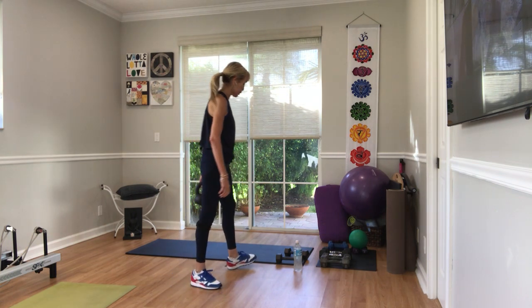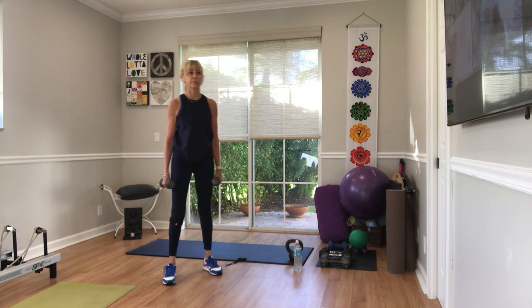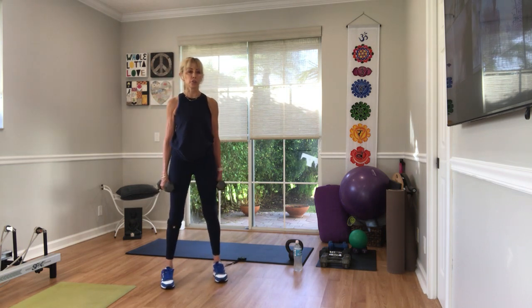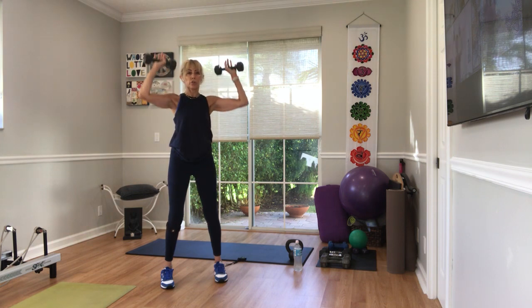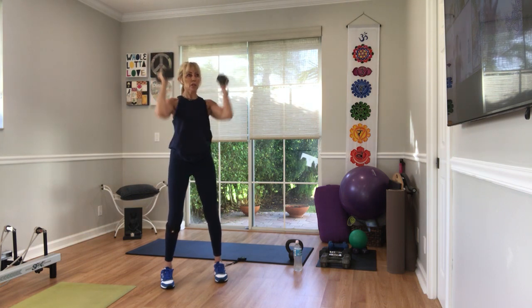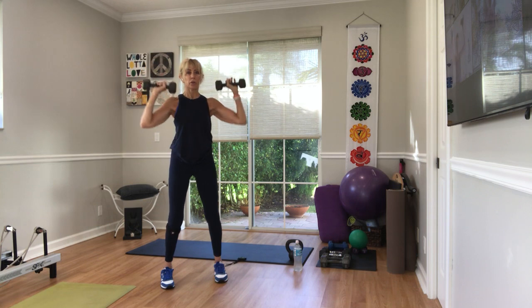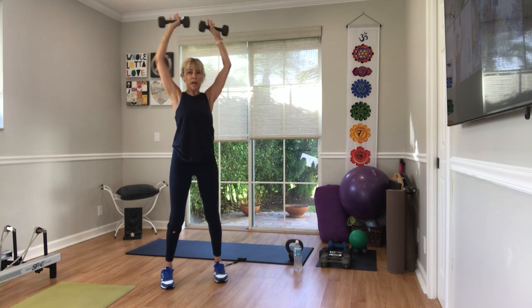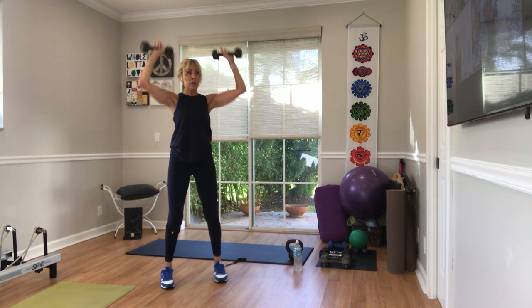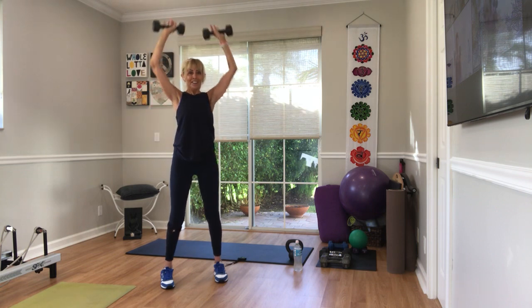Now remember we did those overhead shoulder presses — pick up a weight that you can accommodate, 15 reps. Arms rack at your shoulders in three, two, one. You choose the way you want your shoulder — palms out, palms in, or even rotate. Three, four, five. Six, seven, eight — stay at your shoulders. Nine, ten. Last five — five, four, three. One more. And done.